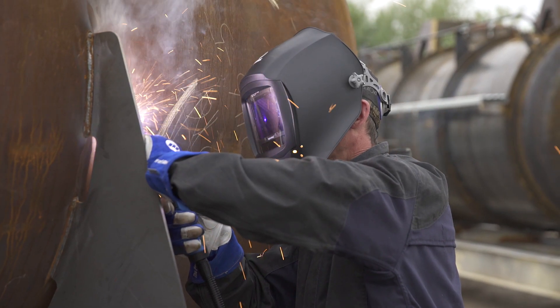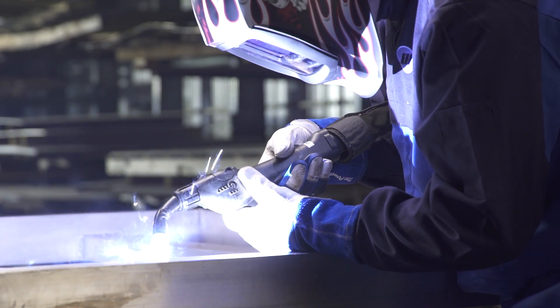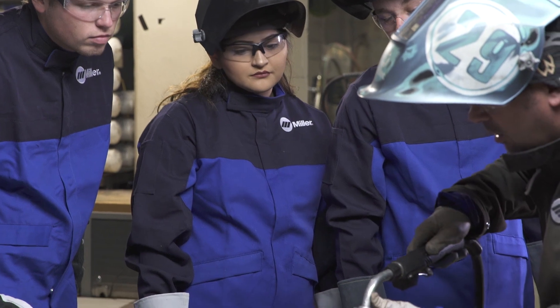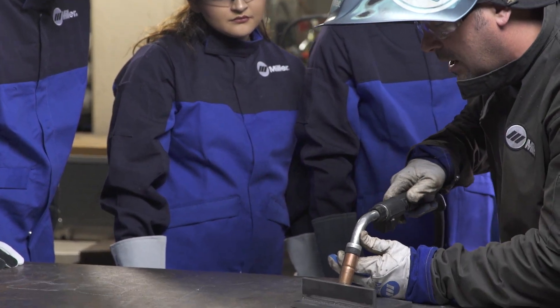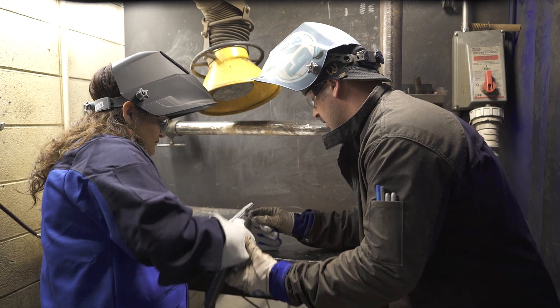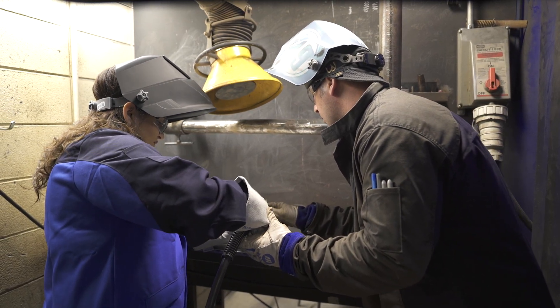Opportunities for careers in welding are on the rise, and the demand for more skilled welders from companies is increasing. As a new generation of welders take the reins, and you're tasked with training or recruiting them, you need a teaching tool that's efficient and effective — one that engages the students and fully immerses them in the welding experience.